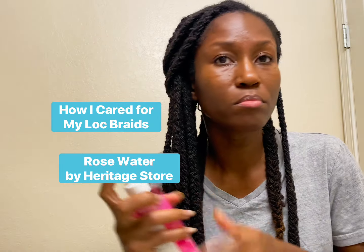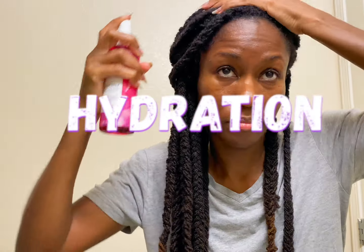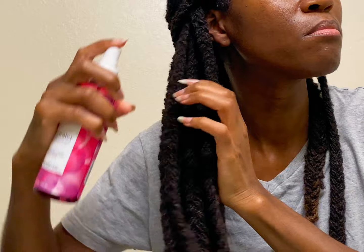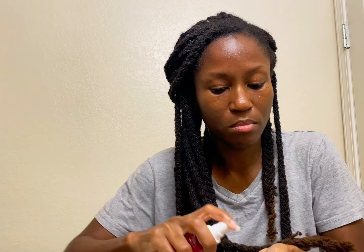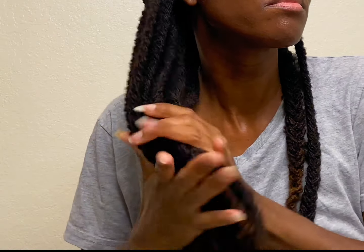One of the ways I made sure to care for my braids was hydration. Hydration is important whether you have braids or any style your locks are in. I sprayed with rose water, pretty much saturating my hair, making sure to get the length of the lock, my scalp, and the ends, then pressed the water into my locks. I did this periodically — not necessarily daily, but as needed.